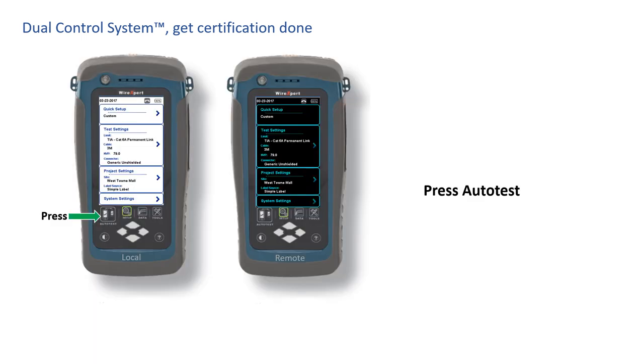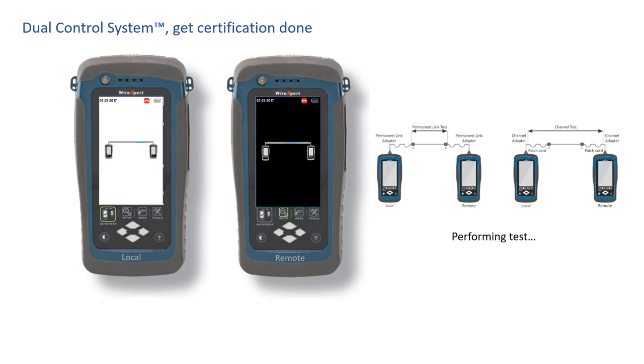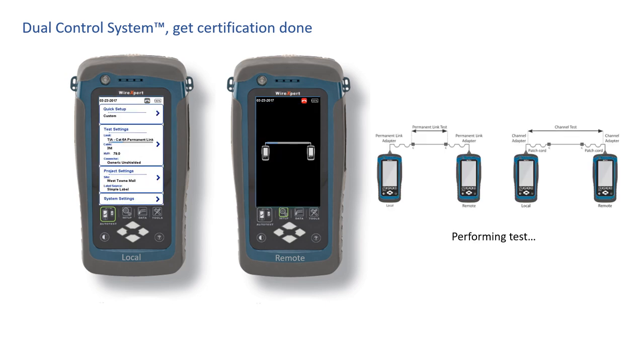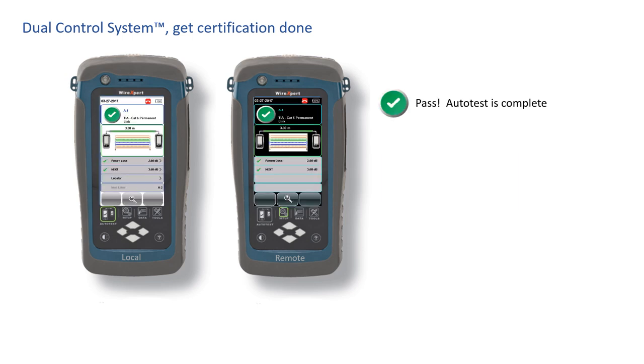Think about why this is important and the efficiency you get with the dual control system. You're standing at the remote unit at the other end of the copper communication cable to be tested. The test completes, but the test fails. Without the dual control system, you see nothing but a fail light — no information. With the dual control system, you look down and see the wire map on the graphical color display on the remote unit. You instantly see that there's an open and Wire 8 has zero meters right in front of you. You pull out your tools, re-terminate the connector, hit auto test from the remote side, and now the test passes.